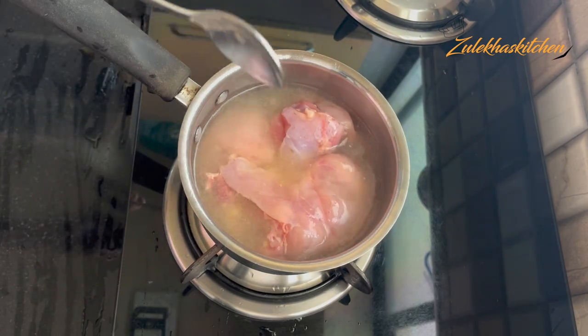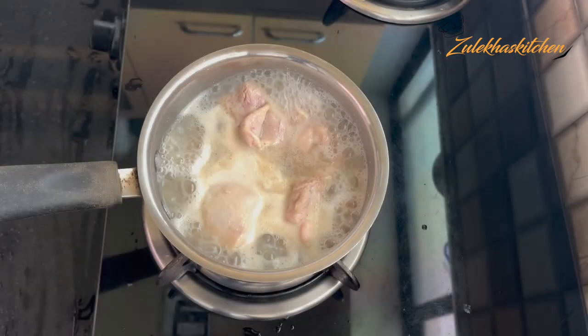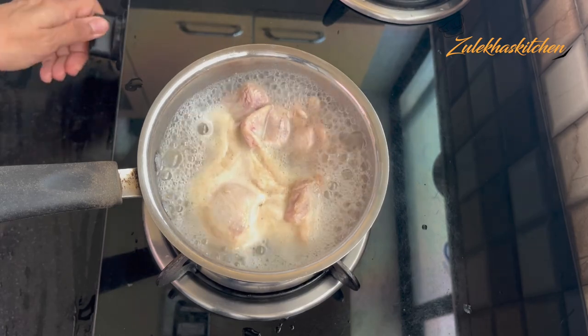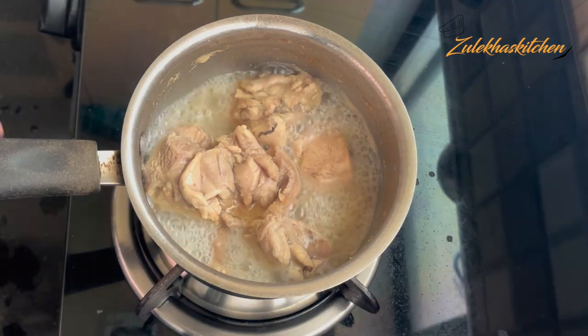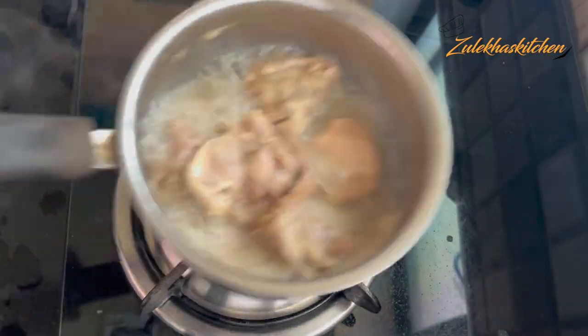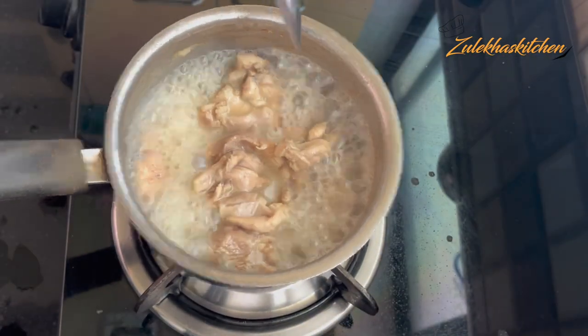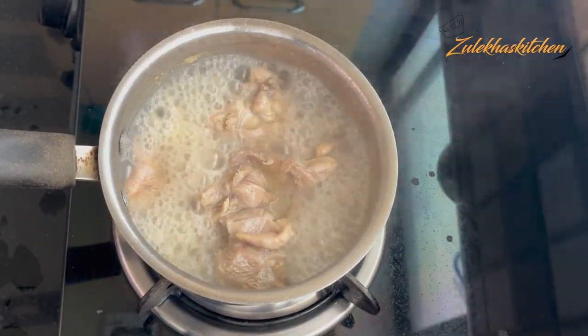Cook on slow or medium heat. Mix it up until it's done. You don't have to rush it. When it's cooked well, there will be a little water remaining — I don't drain the water completely, but you can drain it completely.